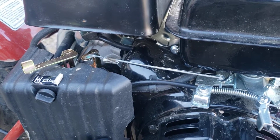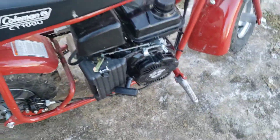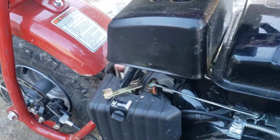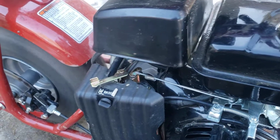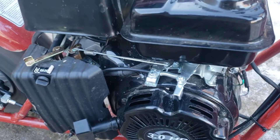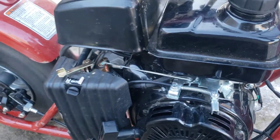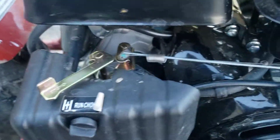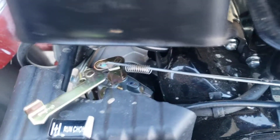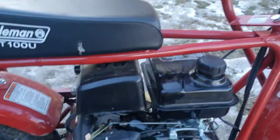I'm going to start it up and show you. I'm going to go full throttle and you'll see it kick on and off. I was holding the throttle in the same position the whole time - that's the governor kicking in.